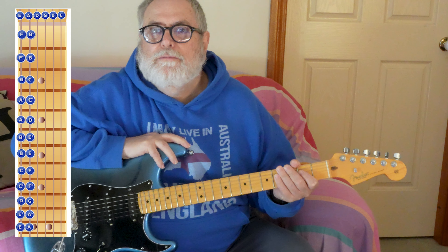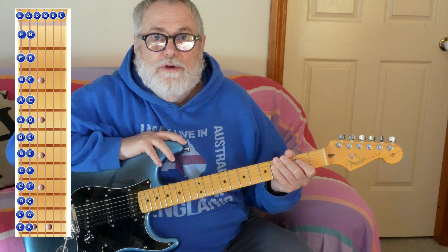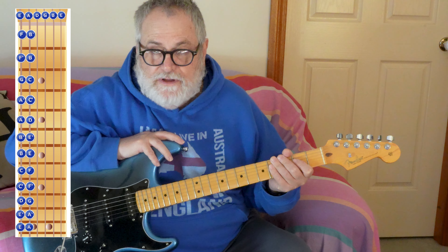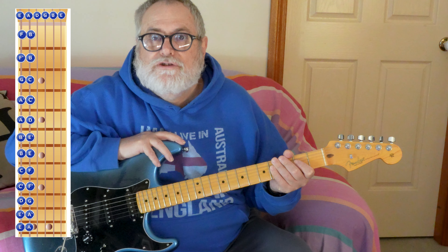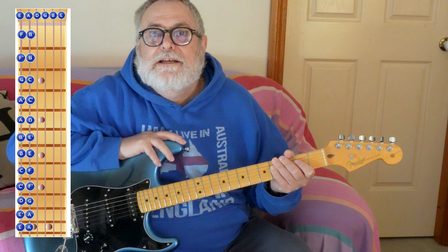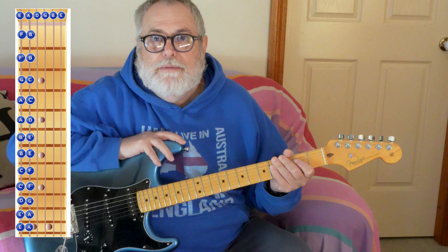On the screen at the moment there's a complete fretboard, but I've only labeled the notes on the first two strings: the E string, which is the thickest, and the A string, which is the next thickest. These pertain to different shapes that you're going to make with your bar chords.